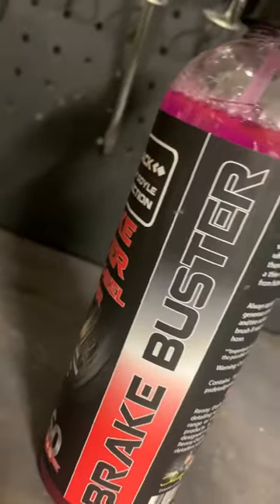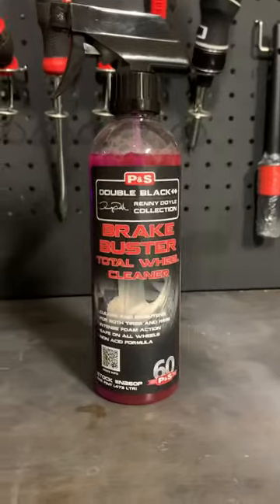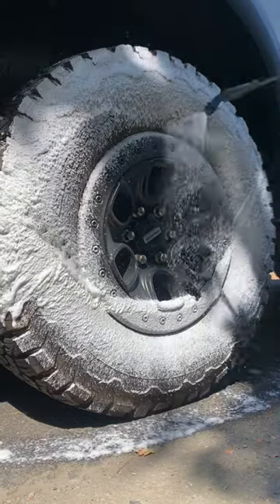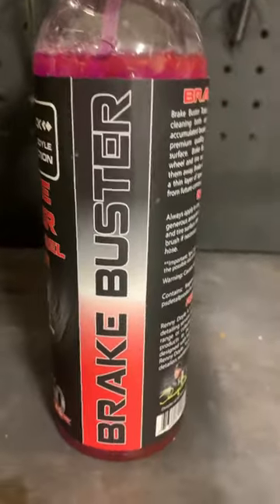So say goodbye to hours of scrubbing and say hello to pristine wheels in just minutes. You can also use Brake Buster on other areas of your vehicle, and it can be used in an IK Foamer if you choose to. So what are you waiting for? Grab a bottle of Brake Buster and try it out for yourself.